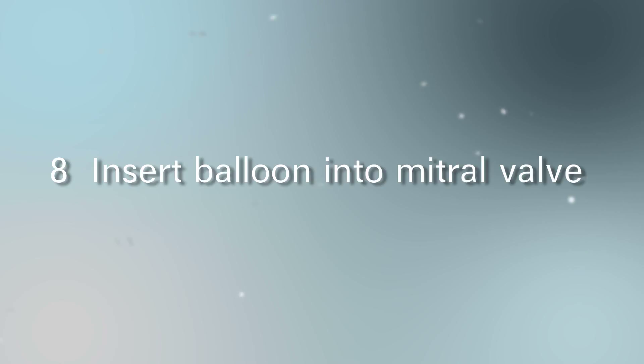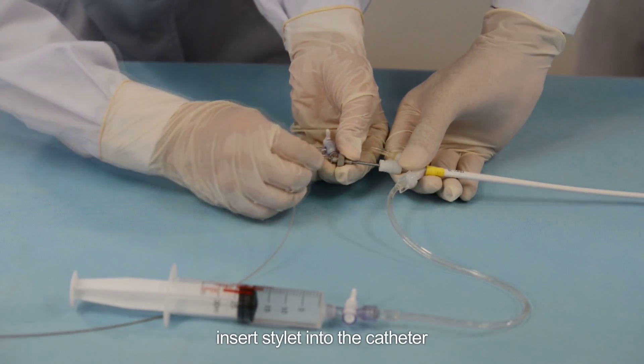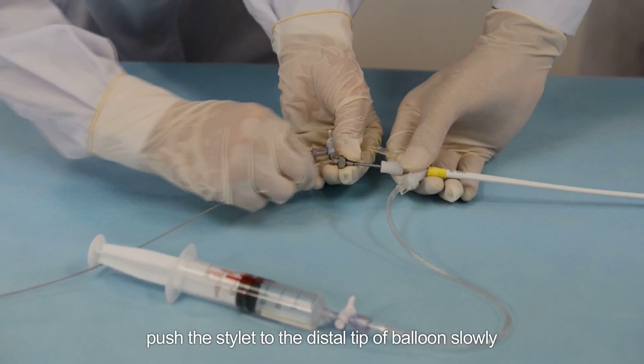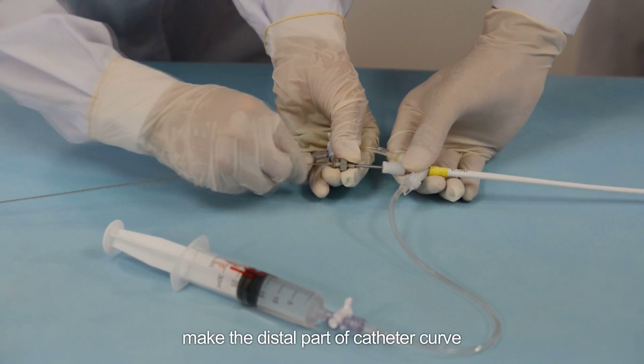Step 8: Insert balloon into the mitral valve. Hold the catheter without moving. Insert the stylet into the catheter and push the stylet to the distal tip of the balloon slowly to make the distal part of the catheter curve.